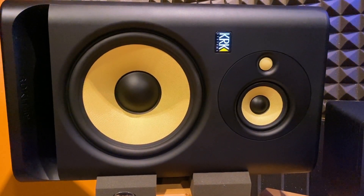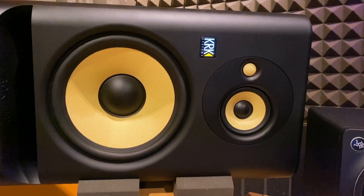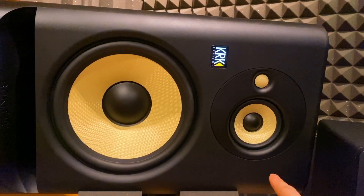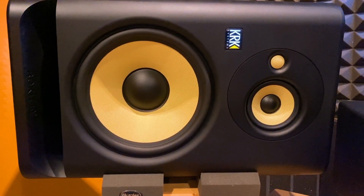These two modes let you set them up based on what works best for your room acoustics or placement. To prepare them for use in horizontal mode, the front baffle is held on by magnets — about six magnets that connect to six metal grommets.